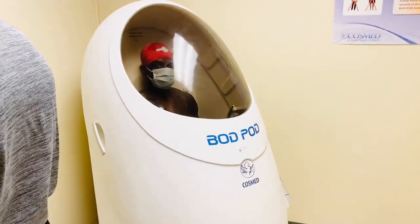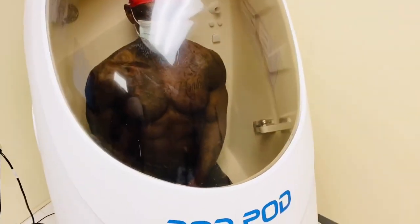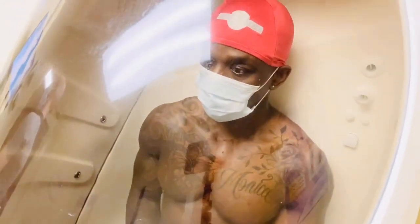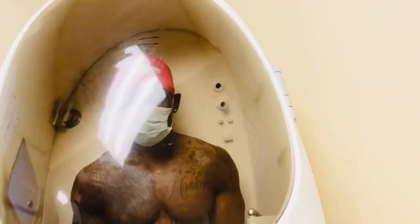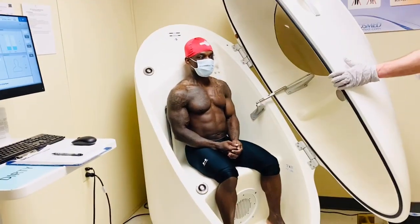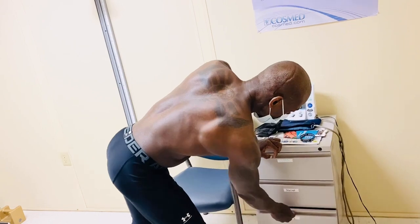That was fast. Yeah, it's real quick. All set. That little cabinet there on the bottom has a dirty bin with a little green basket in there — put things in there.